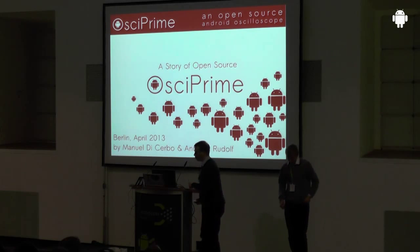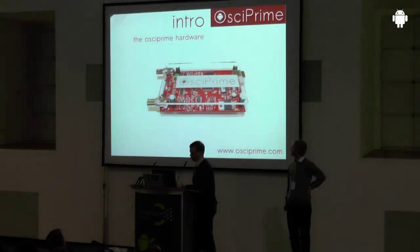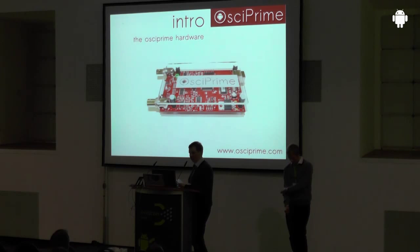First of all, we would like to introduce our project. What it is about, what the goals are, where it is coming from. This picture is our hardware product. It is a USB oscilloscope and it is completely open source from bottom to top. We are also doing software for it, which is open source as well. The protocol between hardware and software is open too, so you can implement your own hardware or software or find inspiration in the project.